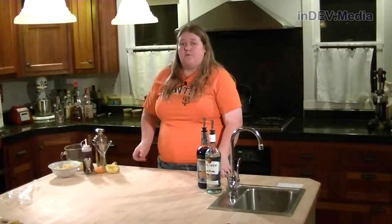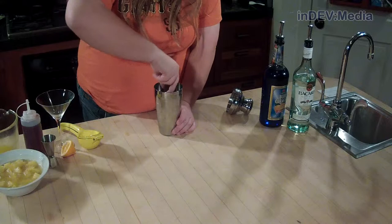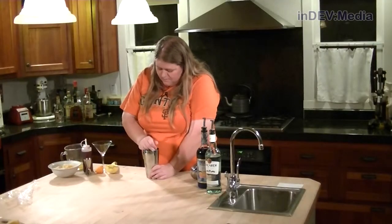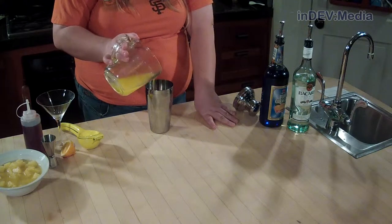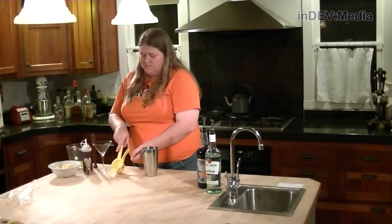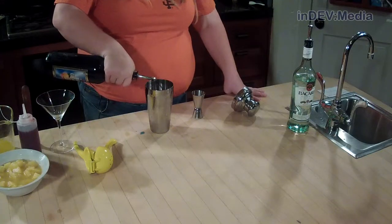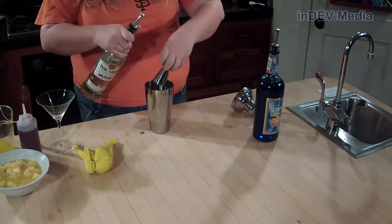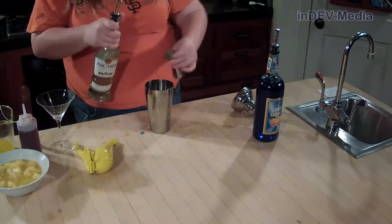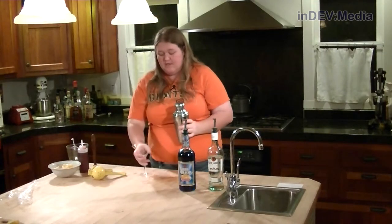Our first step is going to be to muddle our pineapple in the bottom of our shaker. Next we're going to add ice to our shaker, then we're going to add a little bit of orange juice, some Meyer lemon juice, then we're going to add two dashes of blue curacao and some rum, then we're going to give it a shake, then we're just going to pour it into our glass.